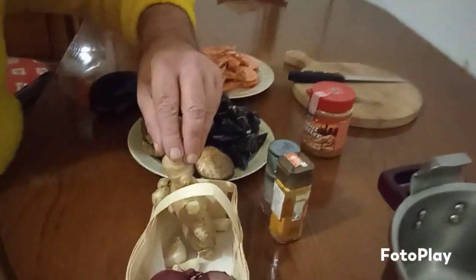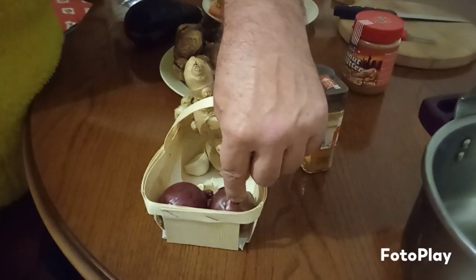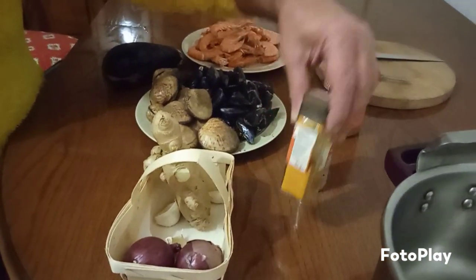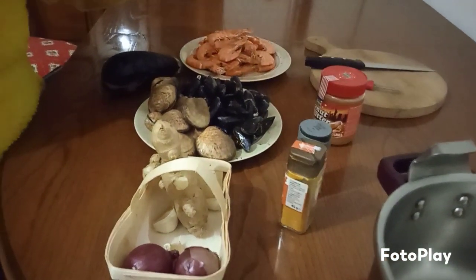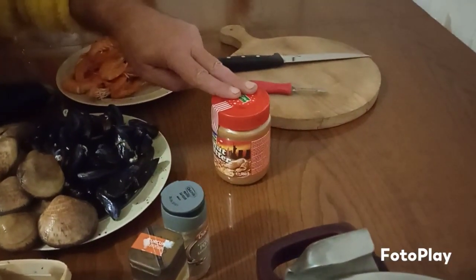We've got ginger, some garlic — you don't need a lot. Two little small onions. We've got normal pepper, or if you want spicy pepper, the choice is yours. Peanut butter — now you know, you're getting ideas.